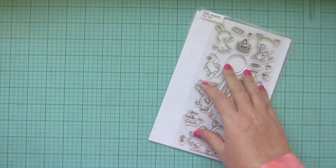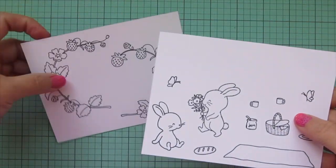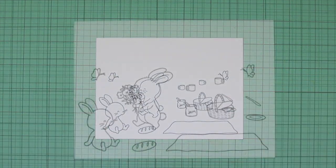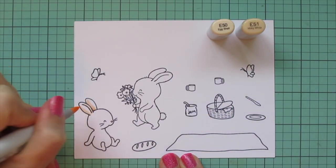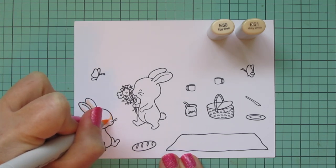I have stamped all those images out on some Spectrum Noir Ultra Smooth Premium White Cardstock with Lawn Fawn Jet Black ink and I'll be coloring with my Copic markers. There is going to be quite a bit of coloring in today's video since I have two panels to color, but if that is up your alley then this video is definitely for you.